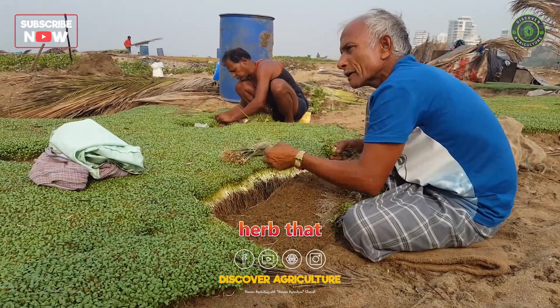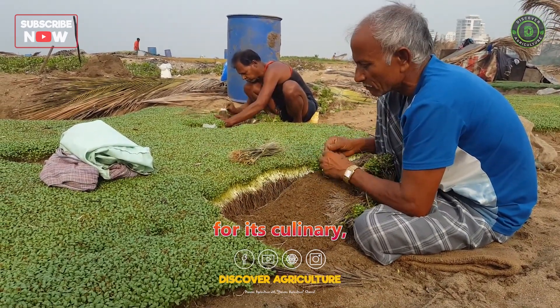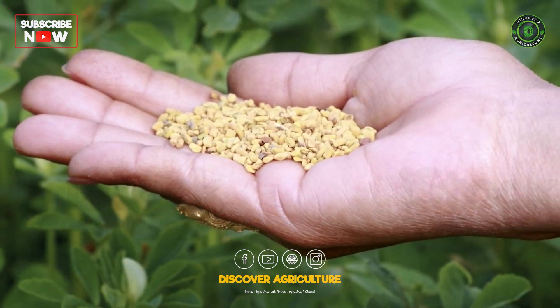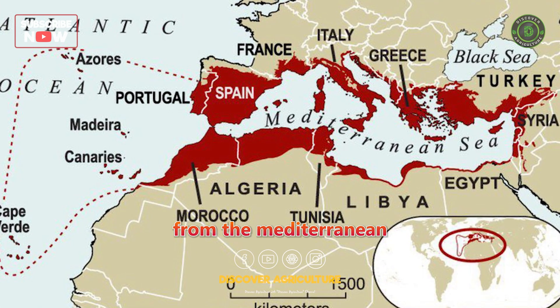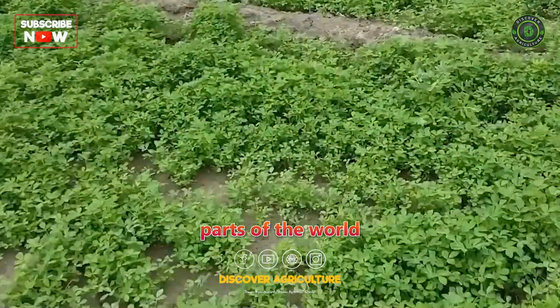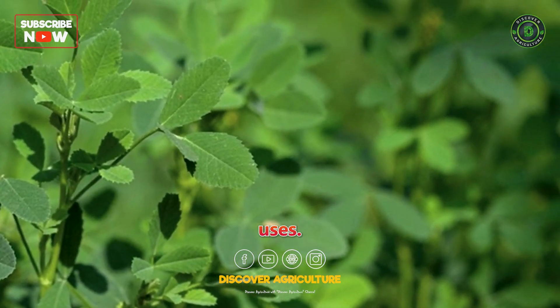Fenugreek is an annual herb that has been cultivated for centuries for its culinary, medicinal, and aromatic properties. Originating from the Mediterranean region, fenugreek is now grown in various parts of the world due to its versatile uses.